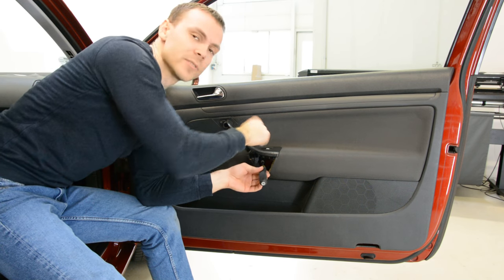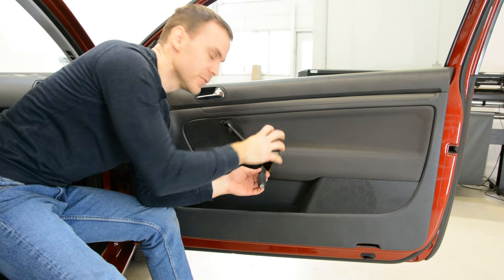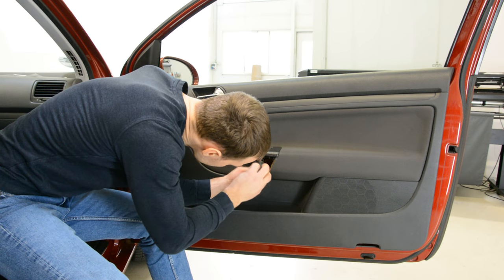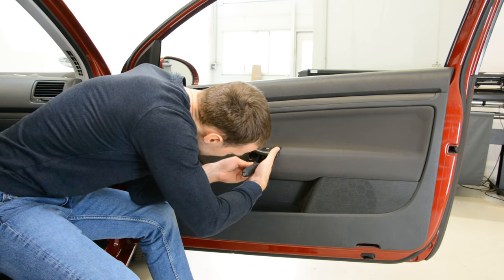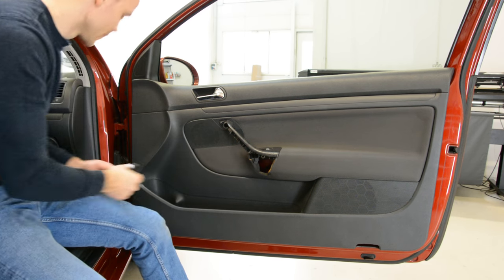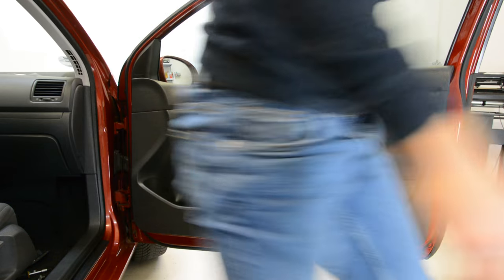If you want to remove just the switch — the window switch — you can remove it without taking out the whole door panel. I will disconnect the switch.